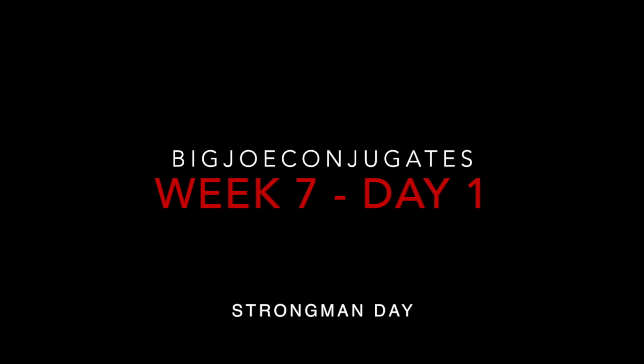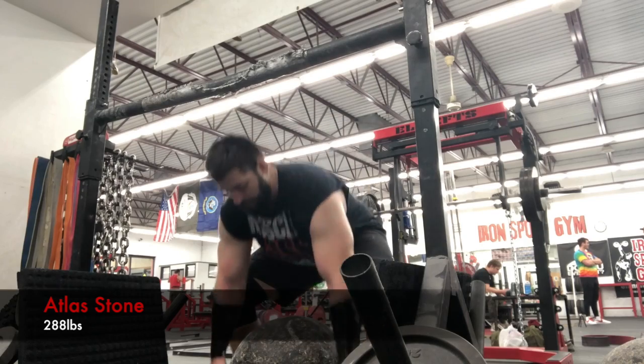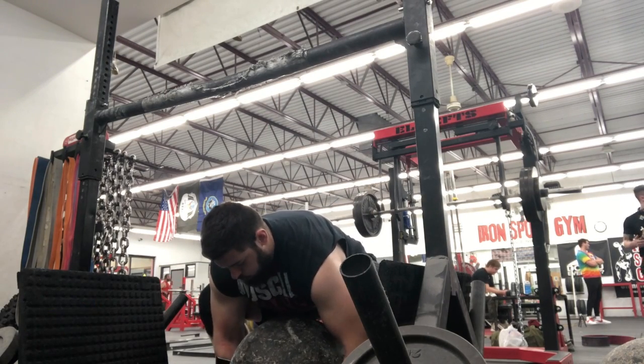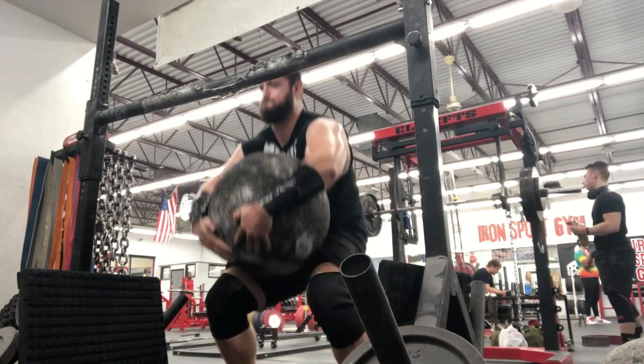What's up guys, this is week seven of Big Drill Conjugate. Today was mainly a strongman day, about a little more than a week out from my competition.